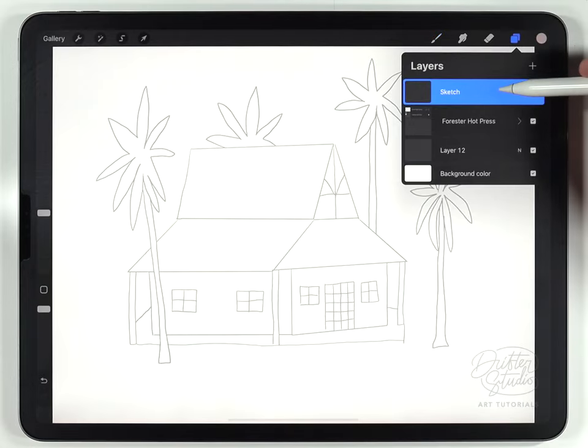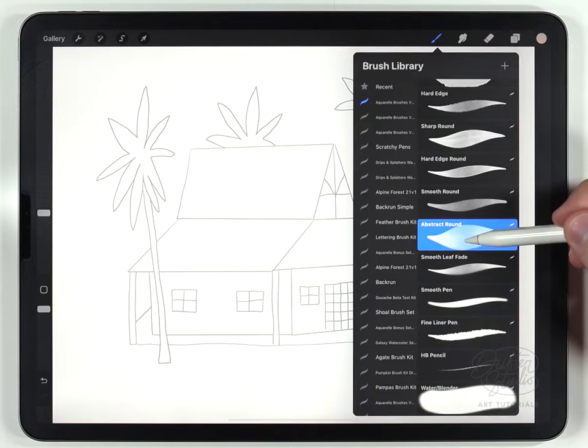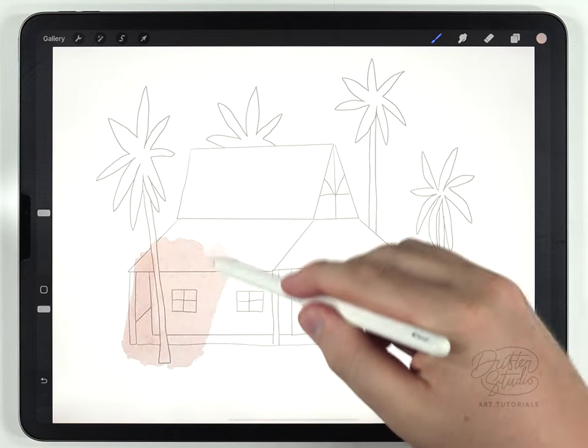I've set up the sketch so it's the very top layer and set it to multiply, and that's because I don't want it to cover up what I'm going to be painting. From now on I'm going to be painting on a blank layer down here, and I'll start with the abstract round brush from the regular watercolor kit.